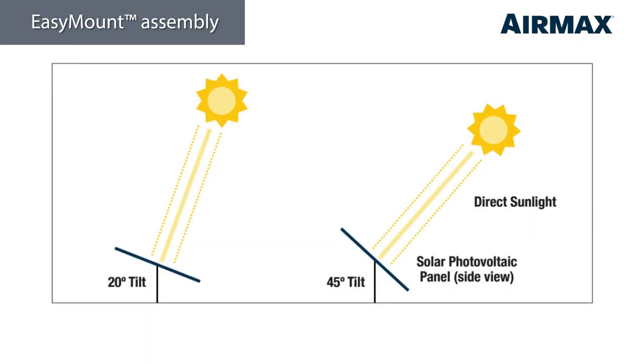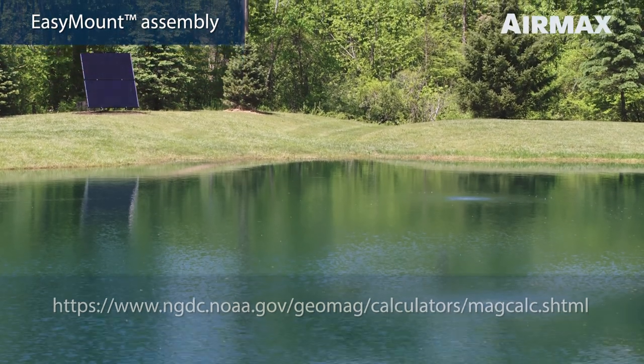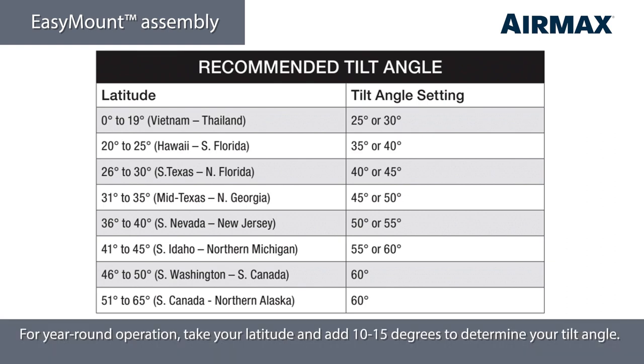Use the latitude of your region to set the optimal tilt angle. Some smartphone compass apps will include your latitude and longitude on the screen, or you can refer back to the NOAA website recommended in the product manual. If neither of these options are possible, you can also refer to the table in the product manual to estimate your latitude and recommended tilt angle. If you will not be running your system in winter months, simply use your latitude as your reference point and set your tilt angle to the angle closest to your latitude. However, if you plan to run your system all year, take your latitude and add between 10 and 15 degrees when setting your tilt angle to get optimum performance when daylight hours are at their shortest. For example, 42 degree latitude should be set to the 55 or 60 degree setting on the easy mount support rail. This will give you the optimum tilt angle in winter months when daylight hours are reduced by 50 percent.